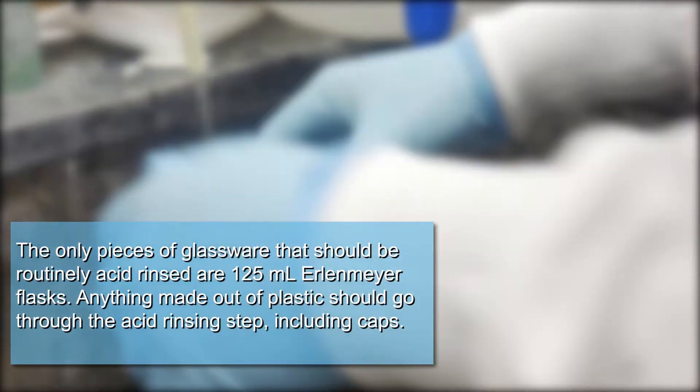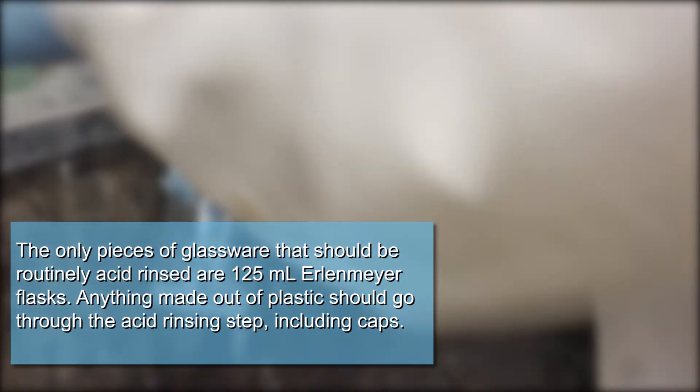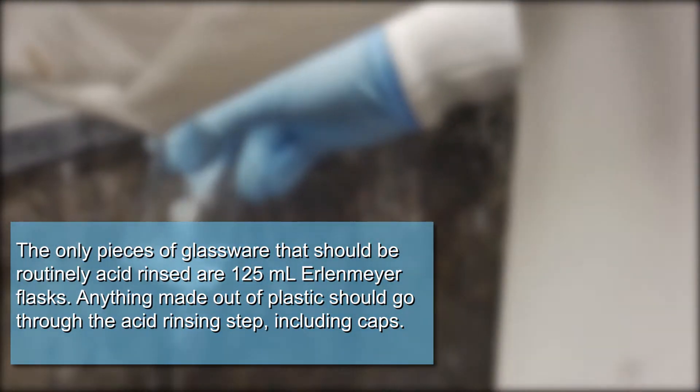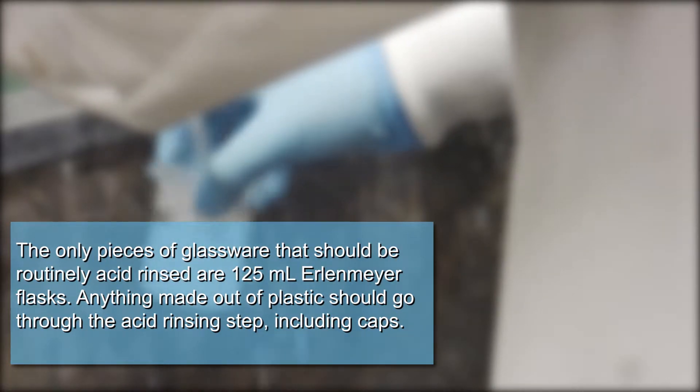The only pieces of glassware that should be routinely acid rinsed are 125 milliliter Erlenmeyer flasks. Anything made out of plastic should go through the acid rinsing step, including caps.